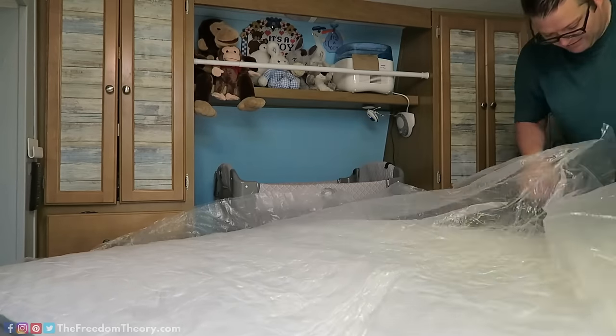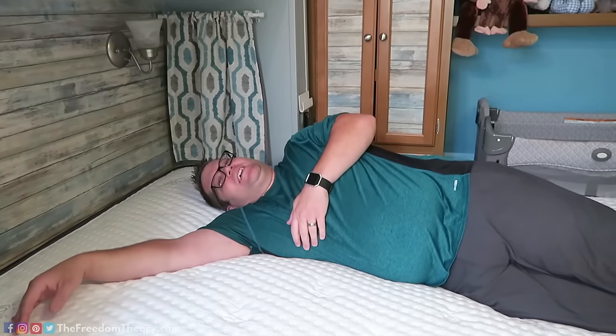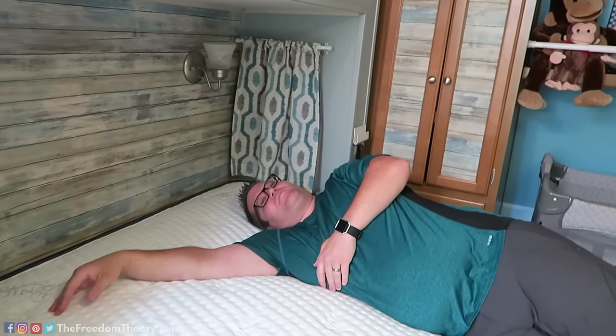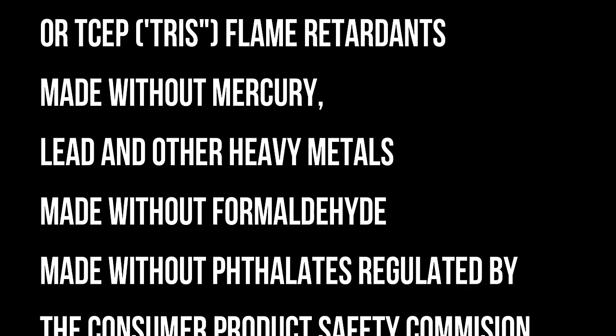When I'm looking for a mattress, I personally want one that is free of a lot of chemicals and other nasty things that they throw into mattresses these days. This mattress is free of a ton of stuff — I'm actually going to have it listed right here. There's a lot of things it doesn't have, so you can sleep with comfort knowing that you are on an organic, chemical-free mattress.